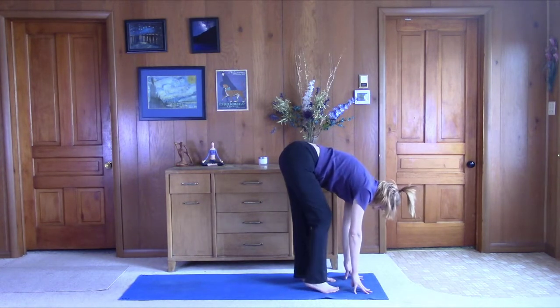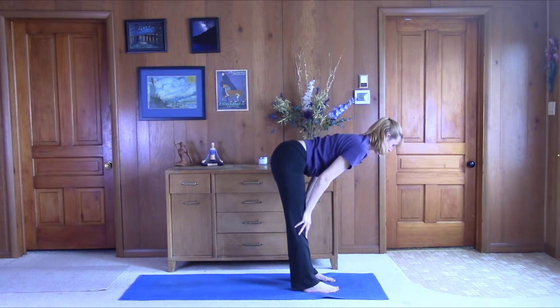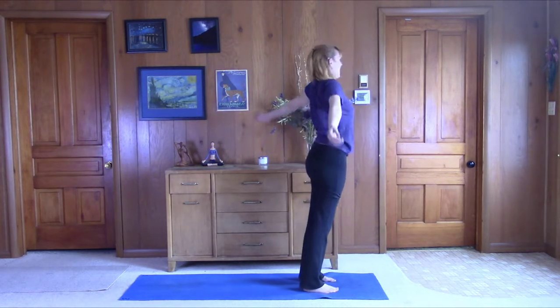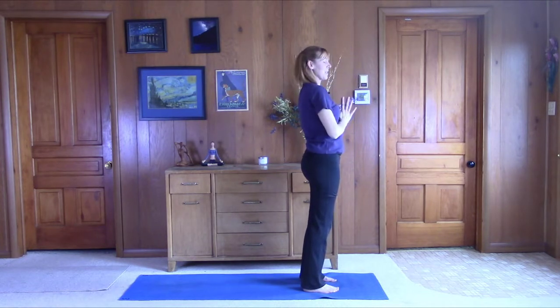Pedal the feet back and forth. Come up halfway — nice flat back. Exhale, fold forward. Roll yourself back up, one vertebra at a time. Bring the arms up. Exhale, bring them down to prayer position at heart center.